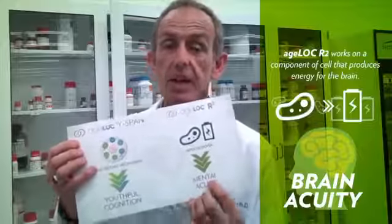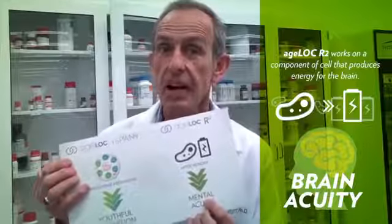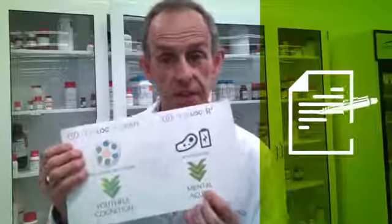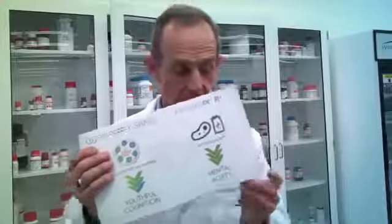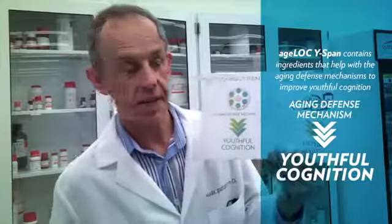How does this work? Well, R-squared actually works on the component of the cell that produces energy for your brain. Your brain is like a computer — without energy, it cannot function. R-squared works with mitochondria, which are the energy-producing component of the brain and the cells of the body. Wirespan contains ingredients that help with aging defense mechanisms, which again helps in the area of youthful cognition.